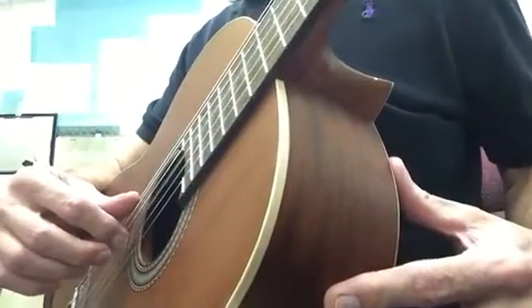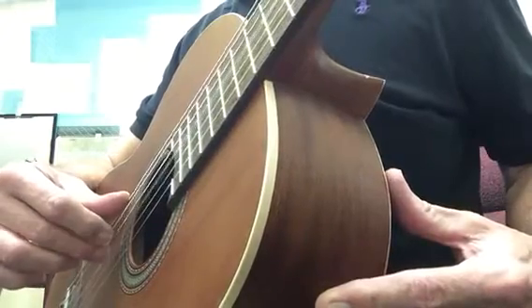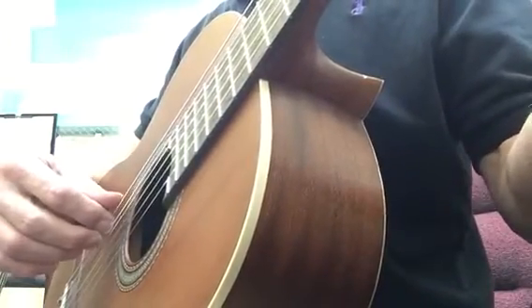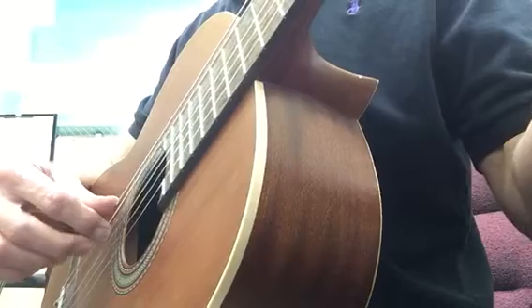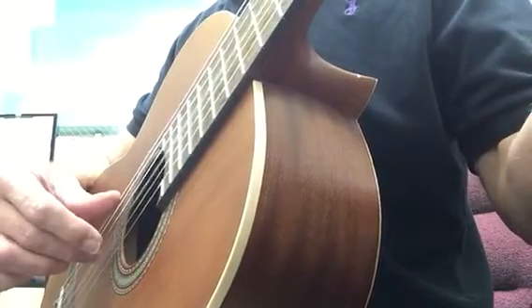I'll put a side view if you can get a better shot here. I'm just pushing down the string. If I were playing a C scale, I just... Oops, I missed the string. Sorry about that guys.